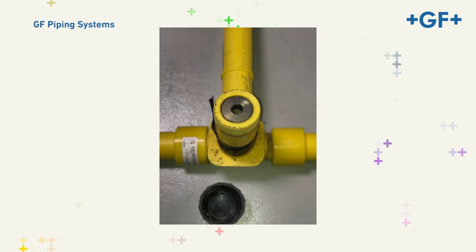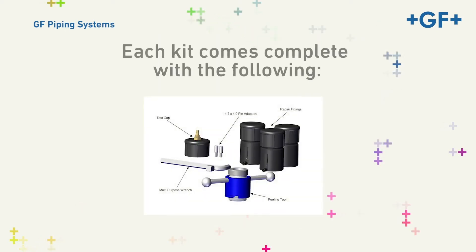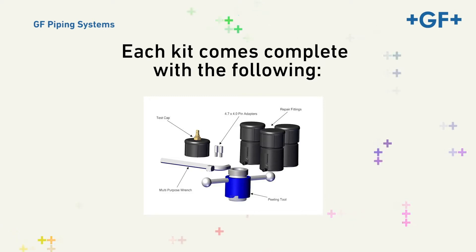The fitting is designed in a way that the gas in a pressurized system can be safely vented away from the Electrofusion zone of the fitting. Each kit comes complete with the following: three HVTT repair fittings, one peeling tool, one multipurpose wrench, two 4.7x4.0 pin adapters, and one test cap.